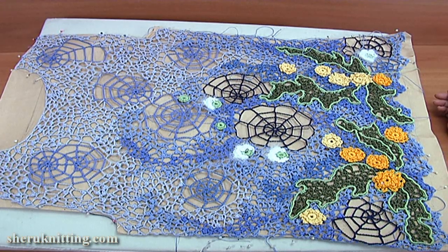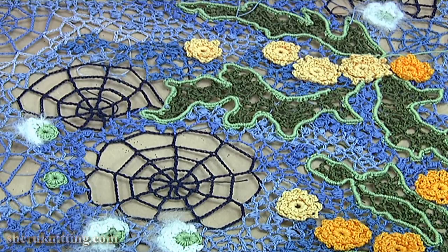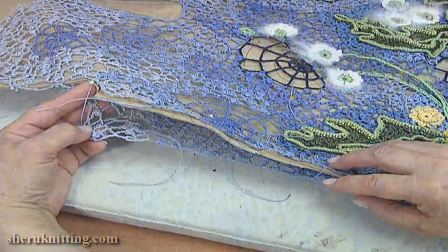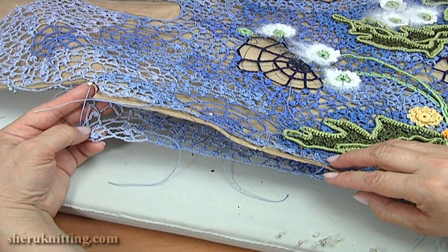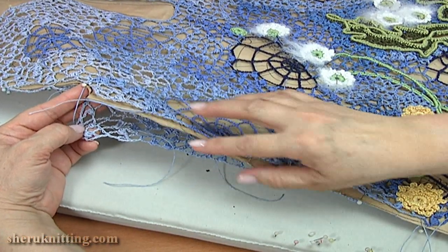I have done the front side. Then I will make the back side of the blouse in the same technique — here is how it looks. Now I will show you how to connect the two pieces together. I will sew these two pieces together.